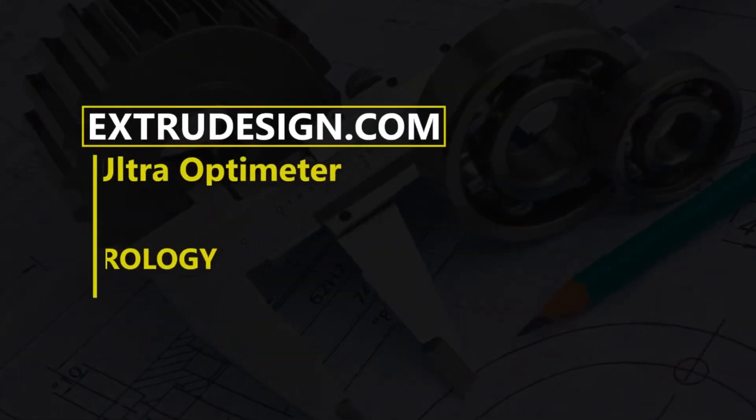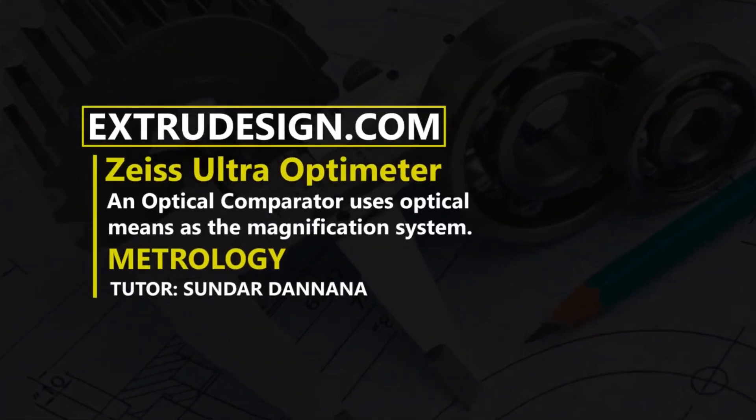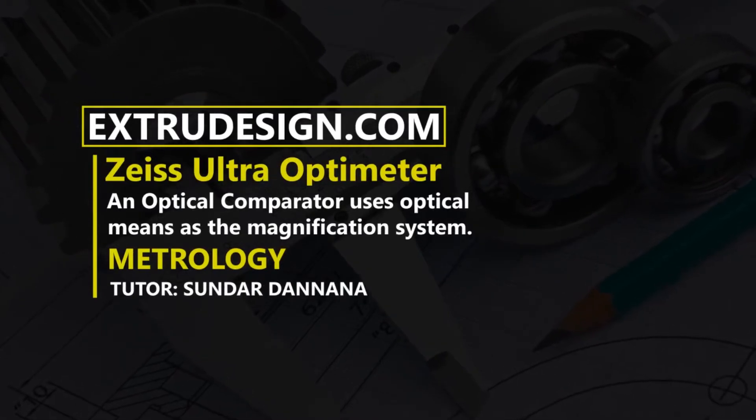Hello there. Welcome to Extrudesign.com. In this video, we will talk about the Zeiss Ultra Optometer. Let's get started.